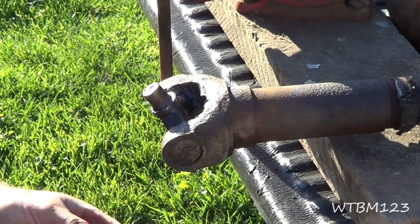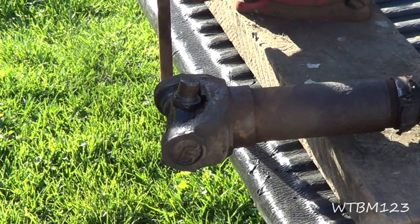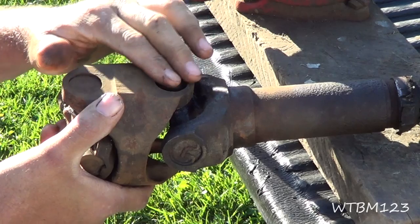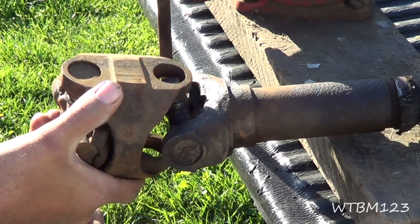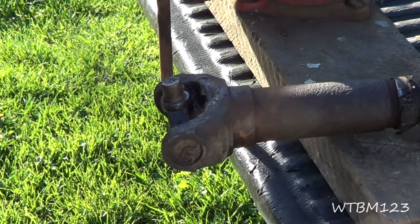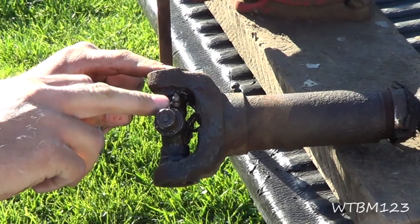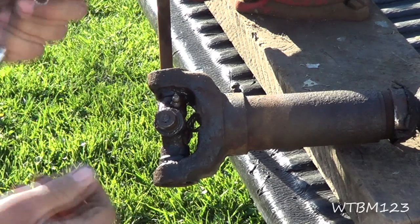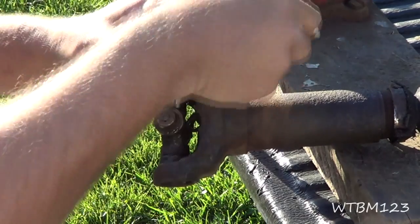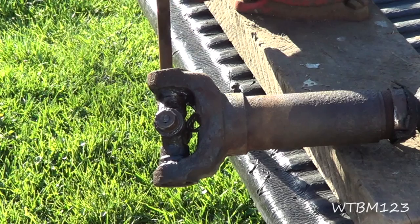We're going to take this U-joint out of this driveshaft. Now, this is part of a CV joint, but I'm just doing this for example. Sometimes there might be another piece on here that has a slip yoke that goes into the transmission — kind of the same thing applies, you just got to do this process twice. First thing we're going to do is find out — this one has a Zerk fitting or a grease fitting. I'm going to take this, it's usually either 5/16ths or 8mm, and we're going to take that off. If you don't have anything to take that off, you can just take a hammer and chisel and knock it off since you're not saving the U-joint.